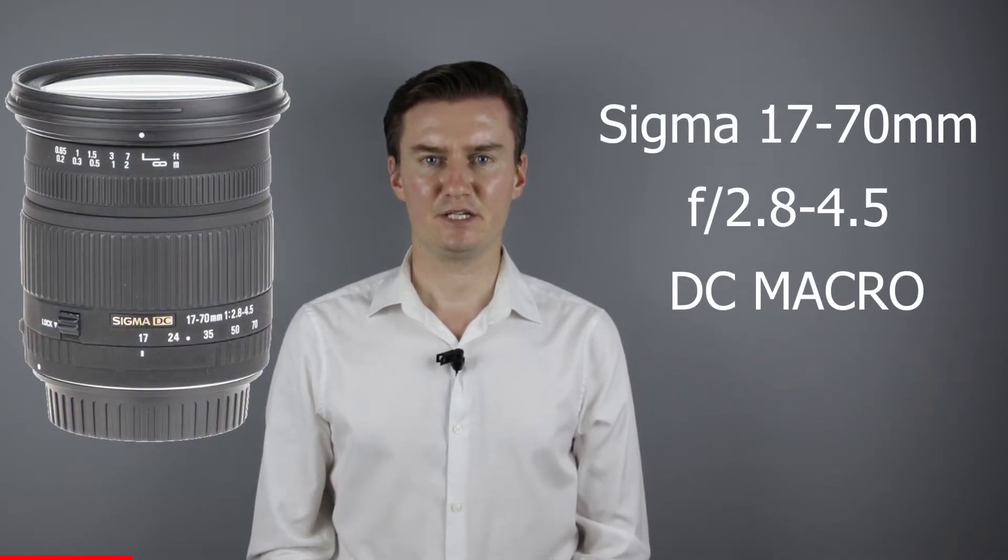Recently I had this lens with zooming problems. It couldn't zoom lower than 35mm. This problem was caused by a loose screw, so I had to disassemble the lens, tighten the screws inside, and then assemble the lens.